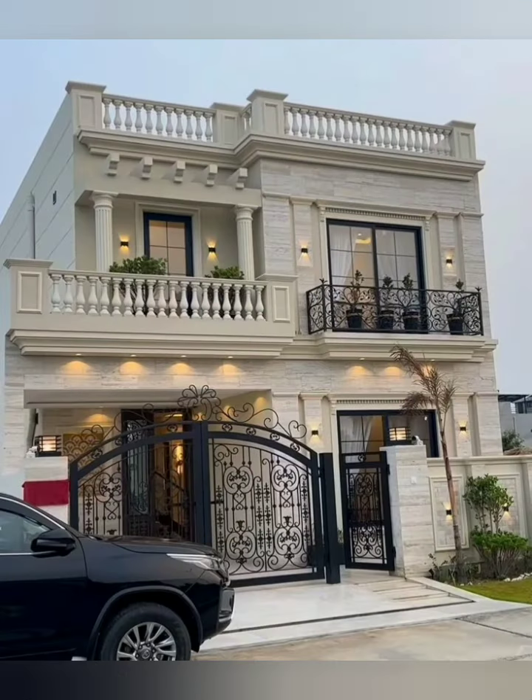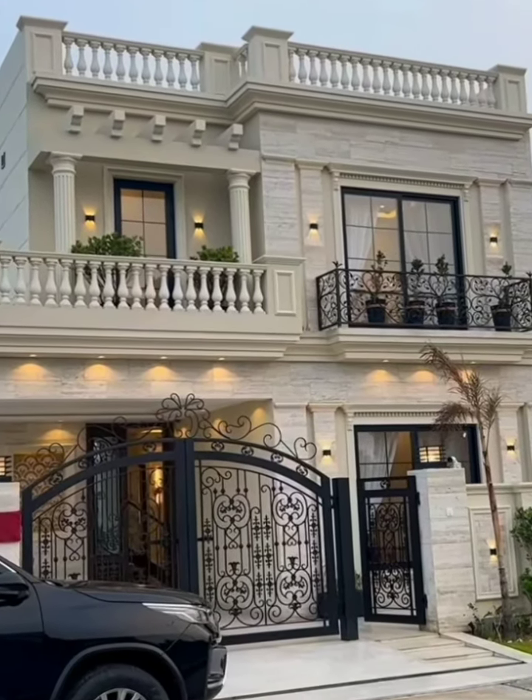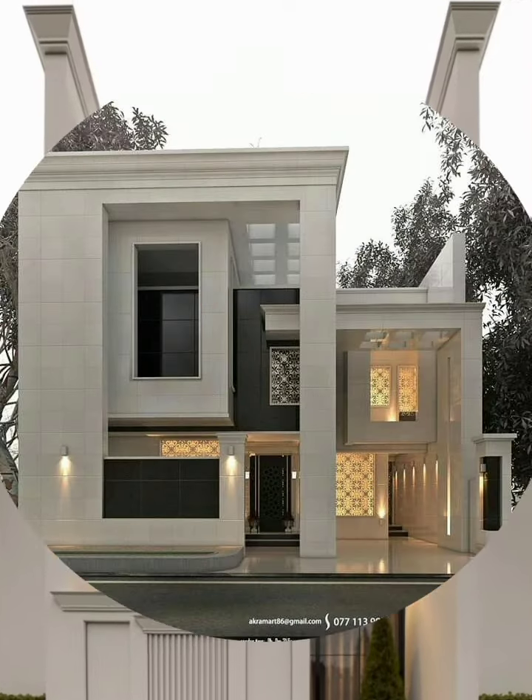Number seven, zoning and regulations: check local zoning laws and building codes to ensure compliance. Consider the marketability of the duplex if you plan to sell it in the future.